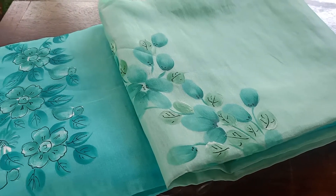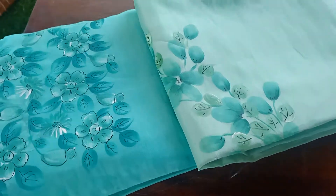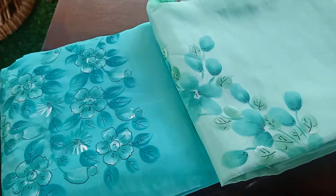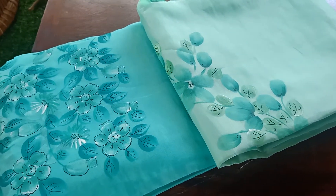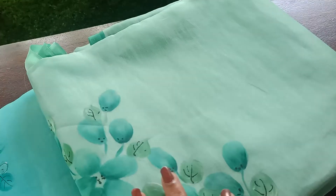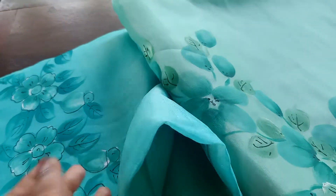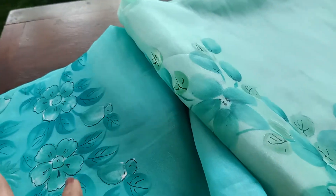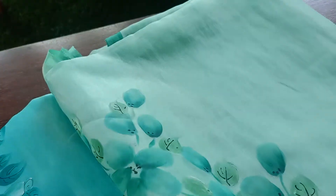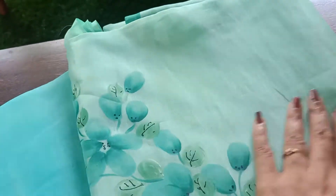Hey everyone, good morning. Today's handpicks are yet another two Selva suit sets in beautiful Orgensa. As you can see, both of them are similar in variety — the fabric is Orgensa and the colors are in hues of green. These can look a little light and a little different in the video, so do take a look at the picture posting to get a better look at the colors.